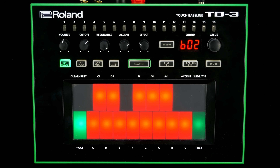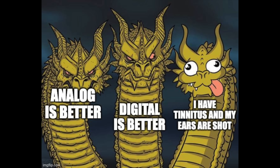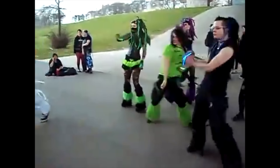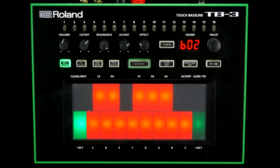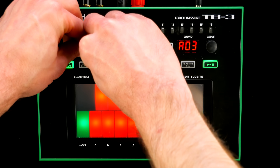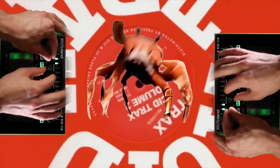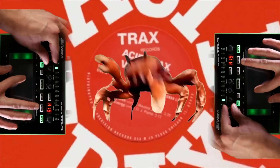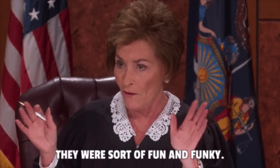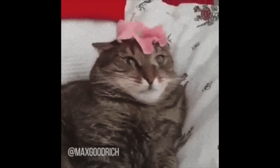The Roland TB3 was released around 10 years ago and is part of the infamous original Aira range, known for somewhat believable ACB emulations, plasticky appearance, and a goth-friendly color scheme. This digital take on the iconic acid machine made it into a very early bad gear episode. I was reviewing synths for only a few months back then, so I think it is time to do this surprisingly capable synth justice and go a little deeper.